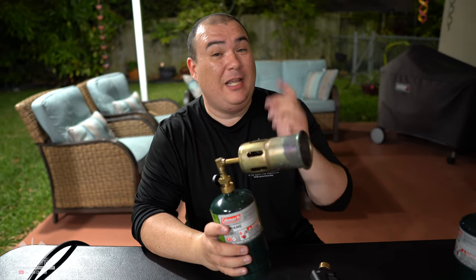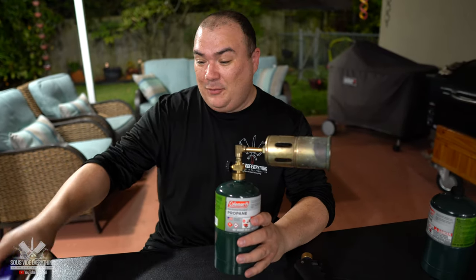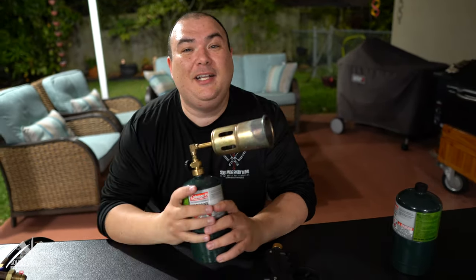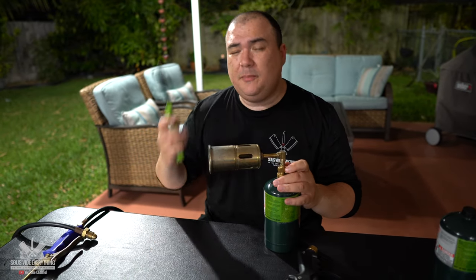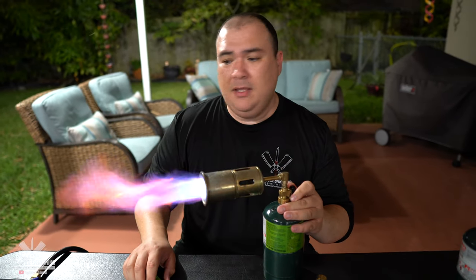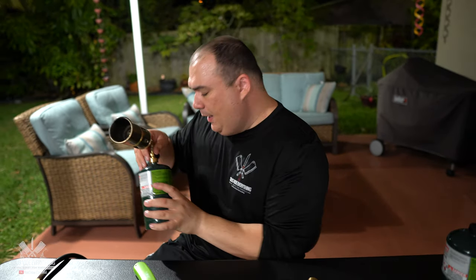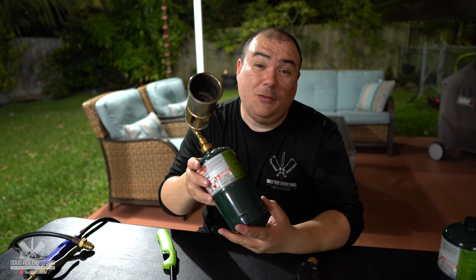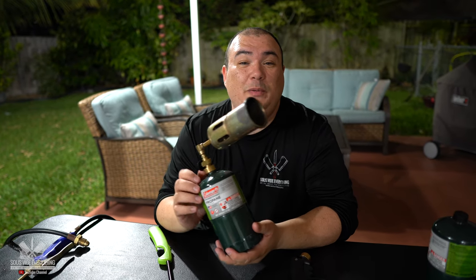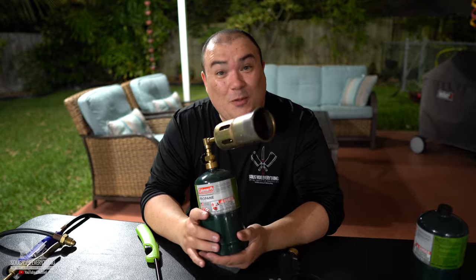This is my regular flamethrower that you guys see me using in the office. The only way I was able to use the real flamethrower in the office is because somebody custom built this for me. It works great, don't get me wrong, but there's no trigger on it — I have to turn it on manually every single time. You will never be able to get this one because it was custom built by one of my subscribers, which I am extremely appreciative of.